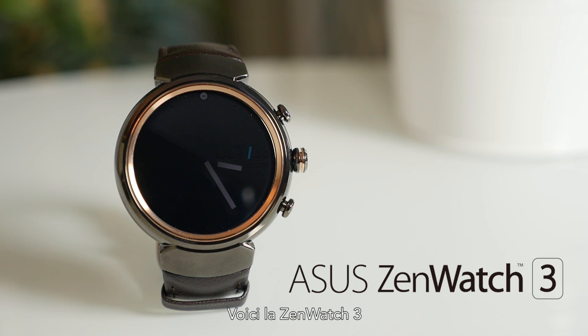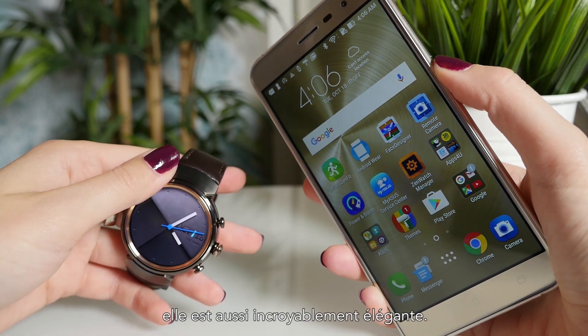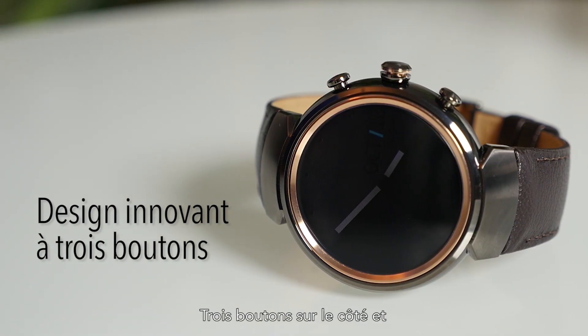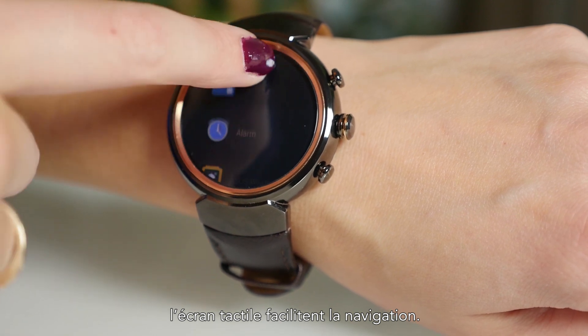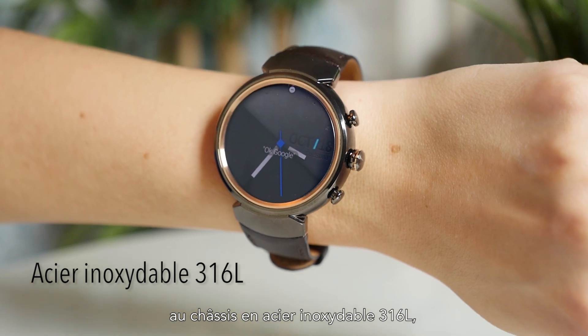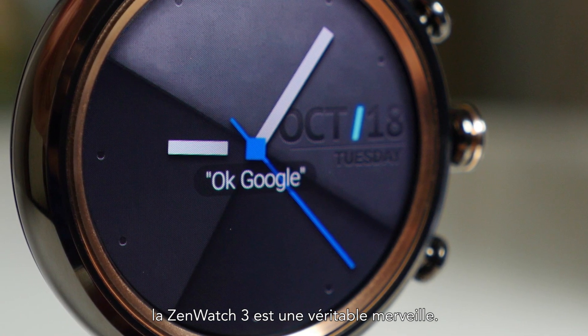This is the ZenWatch 3. Not only is it the perfect companion to your Zen phone, it's incredibly stylish too. The circular design is distinctly classic. Three buttons on the side and the usual touchscreen controls make it easy to navigate. From the stitched Italian leather bands to the jewelry grade 316L steel body, the ZenWatch 3 really is a sight to behold.